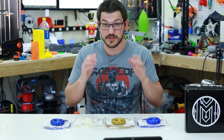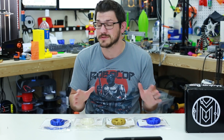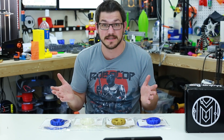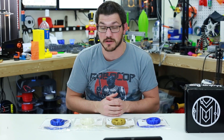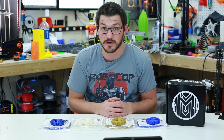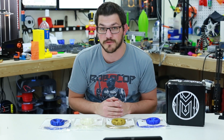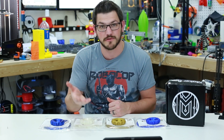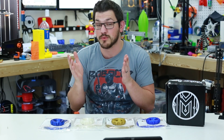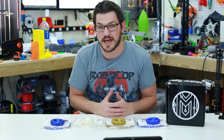There you have it, guys — that's the December Maker Box. Super big thumbs up to Maker Box for a great year of filament. I thoroughly enjoyed the entire year. There were maybe three or four filaments that I really didn't like out of the 48 that I got this year. Thank you, Maker Box, for everything you guys do. This is an awesome program — I highly recommend you guys check out Maker Box. If you want to get your own, there'll be a link down in the video description with a coupon code. You can get 15% off your first month.